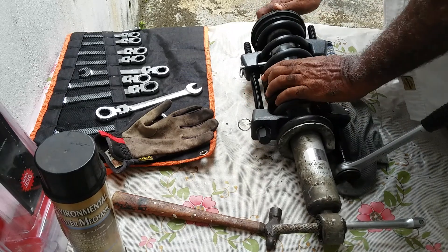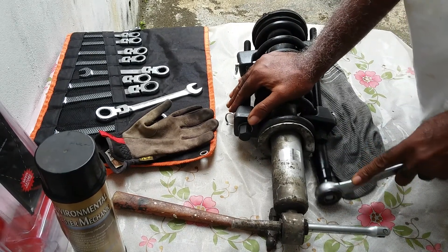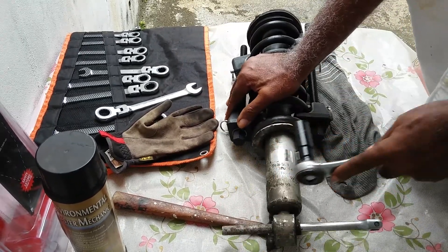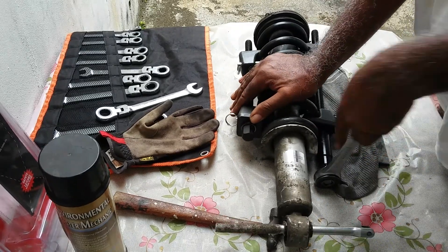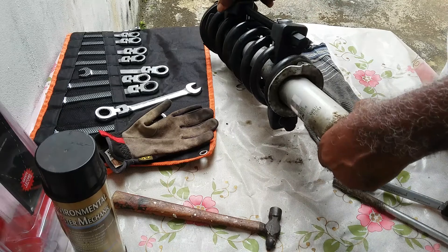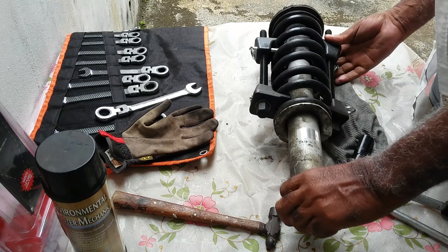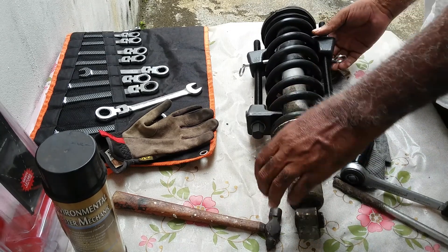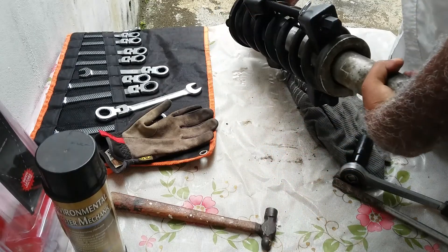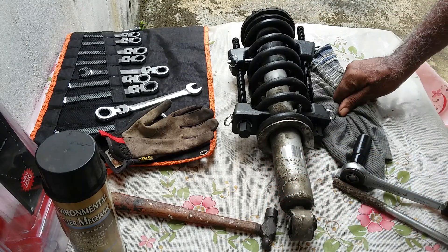The tension is off. If you notice, everything is turning — I'll give it two more turns. If you notice there is a gap here and there is a little gap here as well. So now you take your 17mm socket.